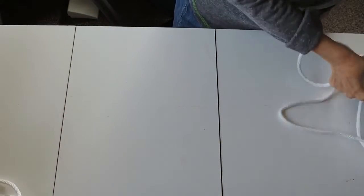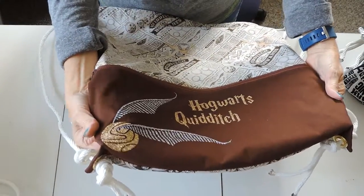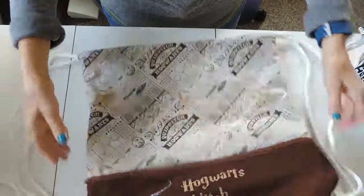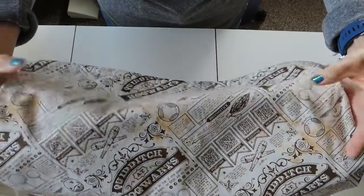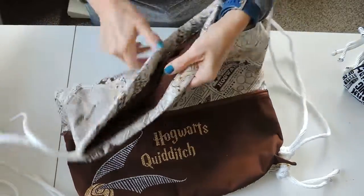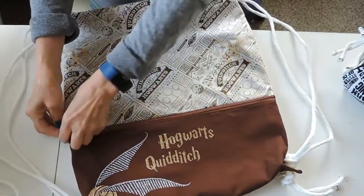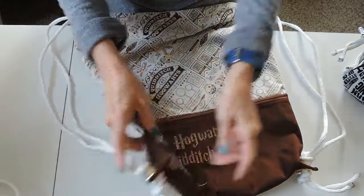The other Harry Potter themed ones I have are the Hogwarts Quidditch — I cut out a golden snitch with silver wings and just put 'Hogwarts Quidditch,' and then the fabric is all things Quidditch. The pocket and lining are both brown and it's got the full zipper again, and it also has gold grommets.